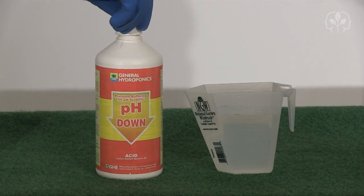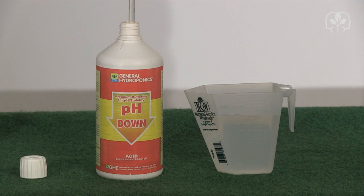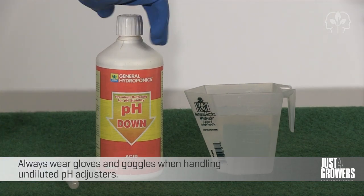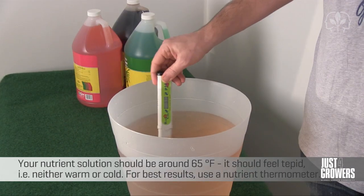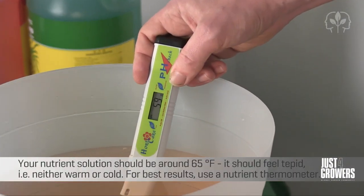Don't add pH adjusters directly to your nutrient solution. The sudden drop or rise in pH can actually damage your nutrient solution by causing elements to precipitate out of it. Instead, make a dilute solution by adding a pipette's worth of pH adjuster to some water, like this. Keep adding bit by bit, stirring and retesting the pH until it falls within the desired range. And that's it — you can now feed your hydroponic nutrient solution to your plants.